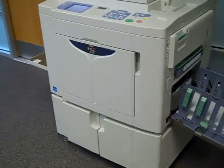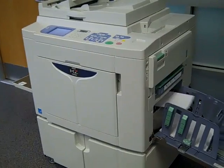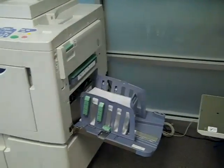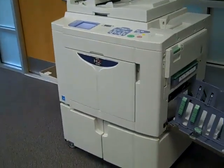The MZ1090 requires no dedicated operators, features an automated pre-press workflow, and a simple, reliable paper path producing high-quality output at a cost of one-third to two-thirds cents per page at true 600 dpi resolution.